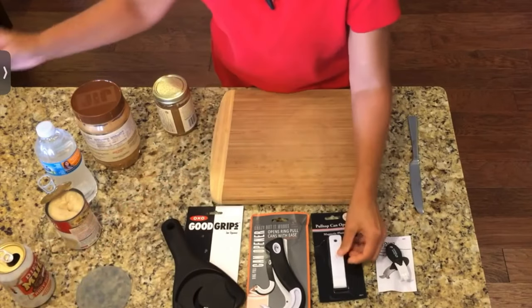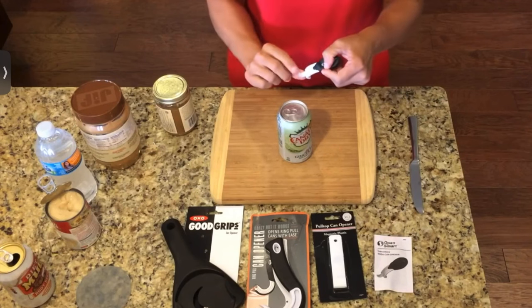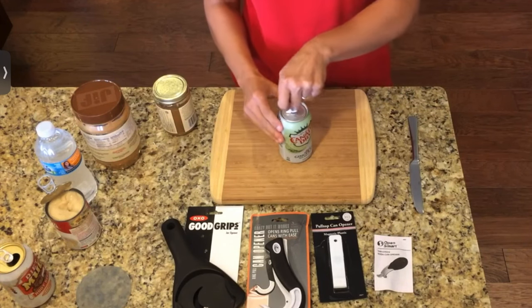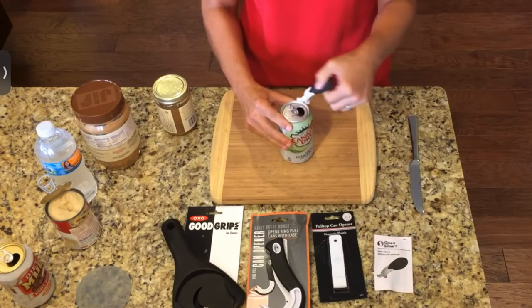Let's take a look at this other gadget as well. On this one, you have this little lip right here — you're sliding it under the pull tab and pulling it right back like that.